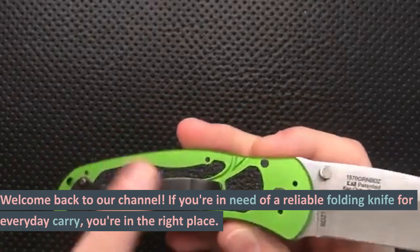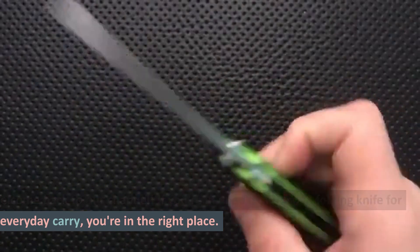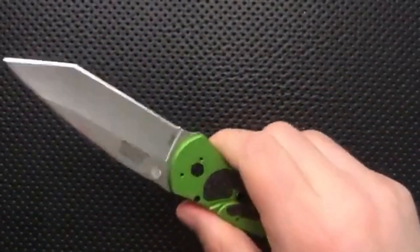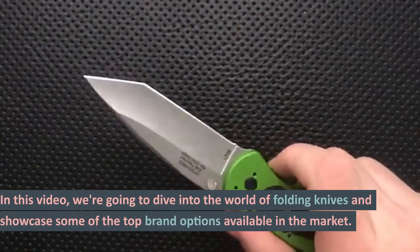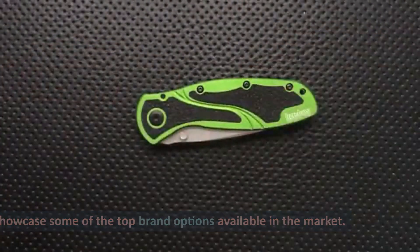Welcome back to our channel. If you're in need of a reliable folding knife for everyday carry, you're in the right place. In this video, we're going to dive into the world of folding knives and showcase some of the top brand options available in the market.